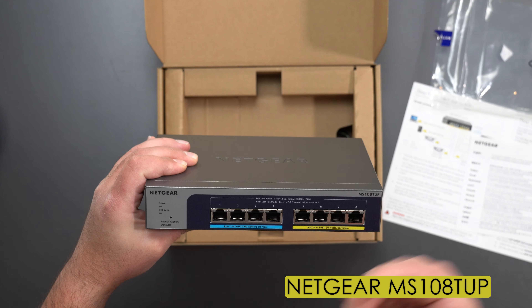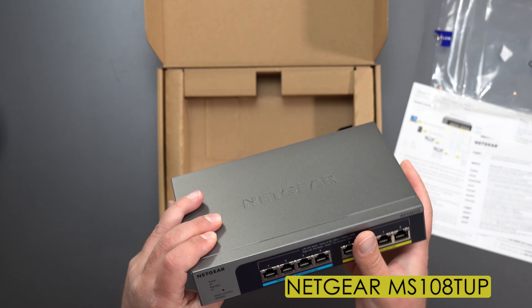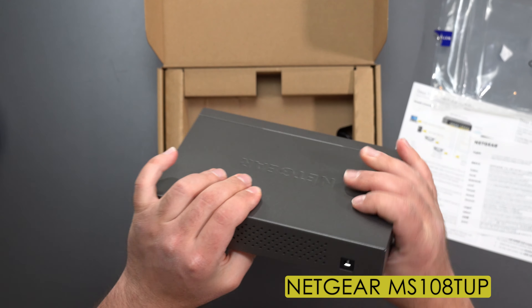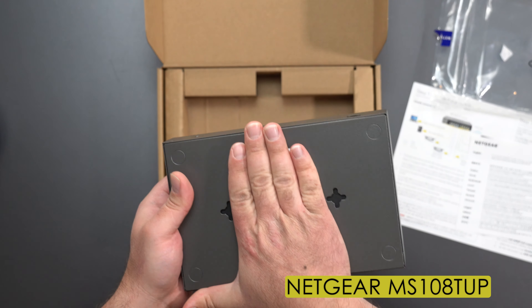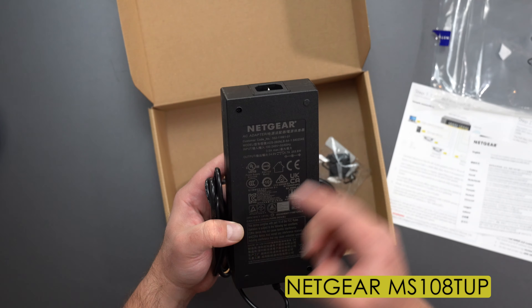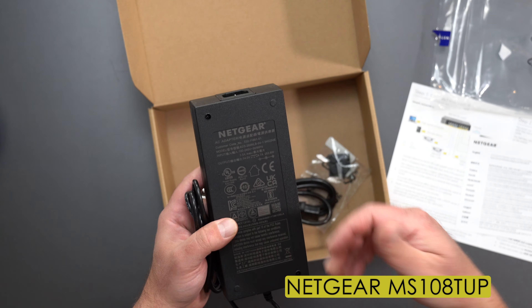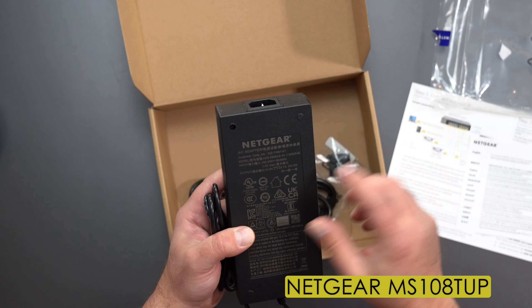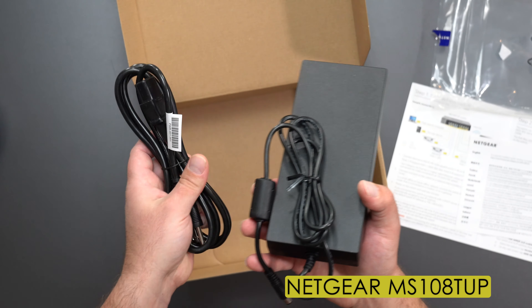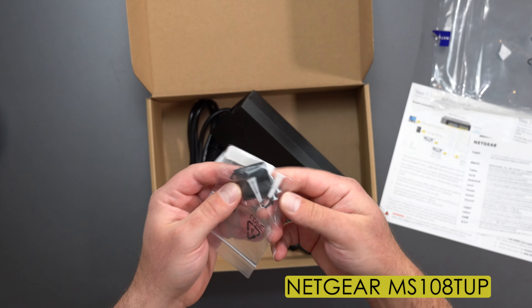Depending on the light: if it's green you have a 2.5 gigabit connection; if it's yellow you have either a gigabit or 100 megabit per second connection. There's also reset, factory default, POE max settings, and a power port. It looks like you can lock it and it is wall mountable. On the bottom it outputs 54 volts at 4.7 amps — so about 253.8 watts of power — and it's 100 to 240 volts for the wall connector.